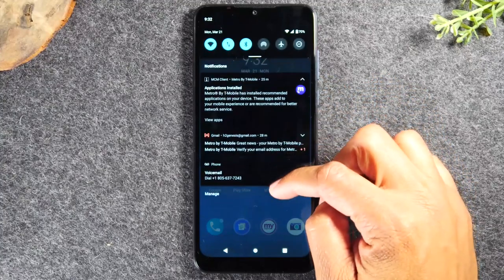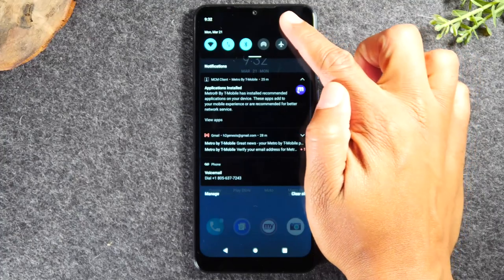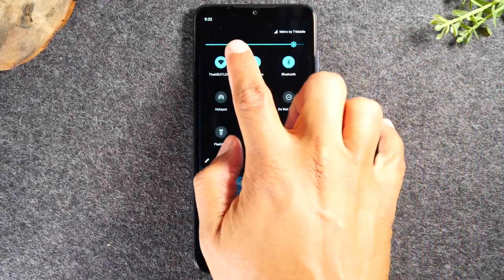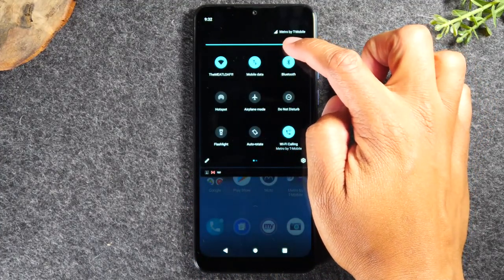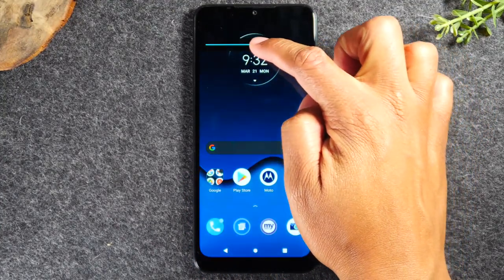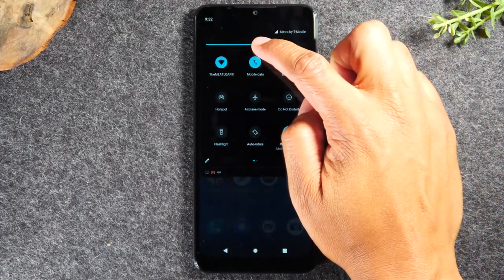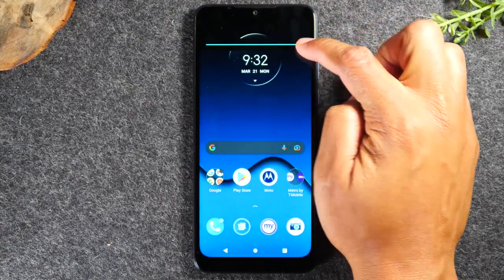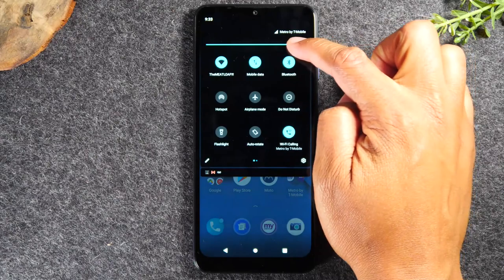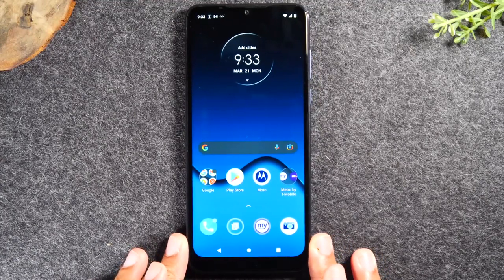When I swipe down once I have six options, and when I swipe again I have a brightness bar at the top of the screen. This helps you raise or lower the brightness of your screen. If your screen is too bright you can turn it down, and vice versa — just use the little slider at the top of the screen.